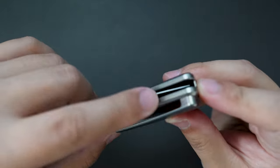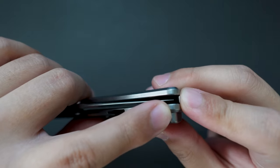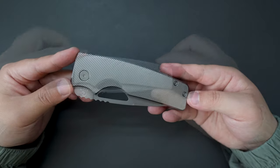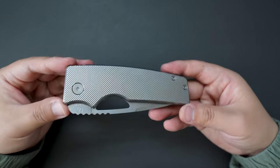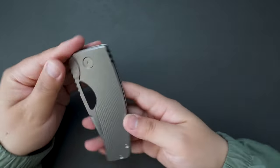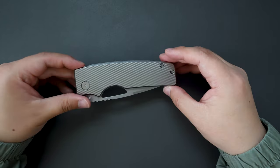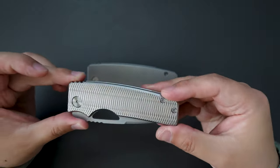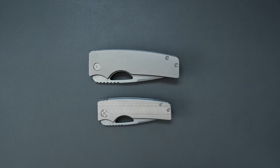Let's check the centering of the blade — the blade is dead center. Super nice. That's it — this is my first impression and unboxing of the Oz Machine Company Rosewell XL. Super cool knife. Let me know what you think about this new version. Do you like this one better, or do you like the regular one better? Let me know in the comments, and I hope to see you in my next video.